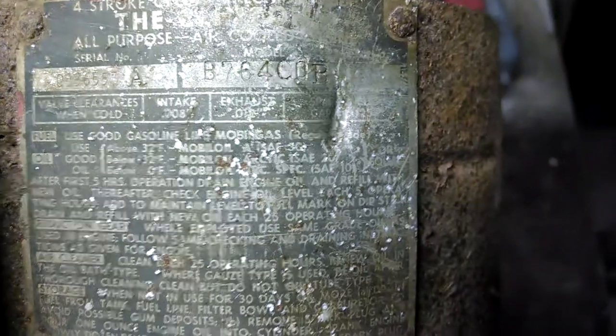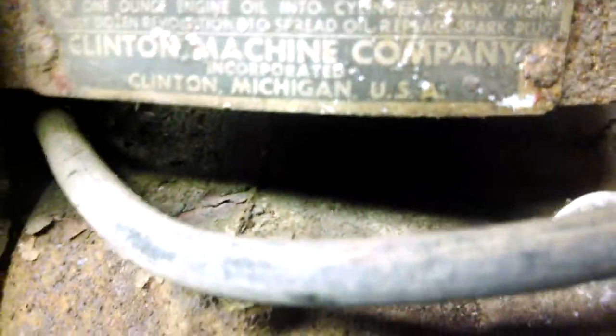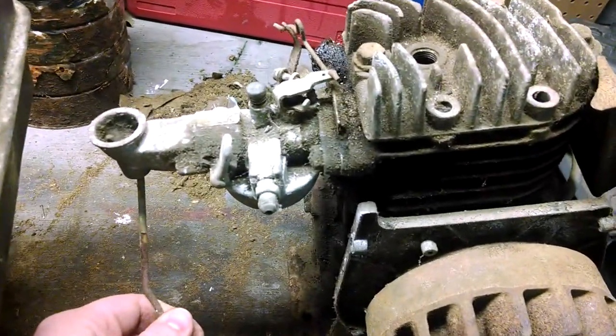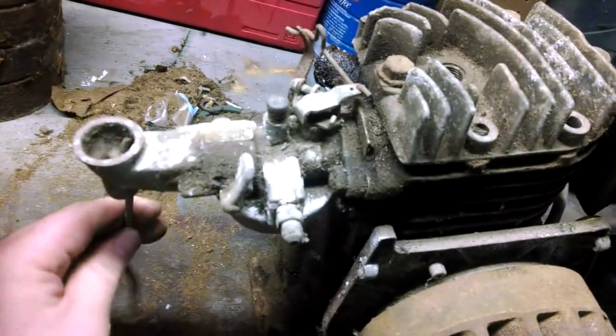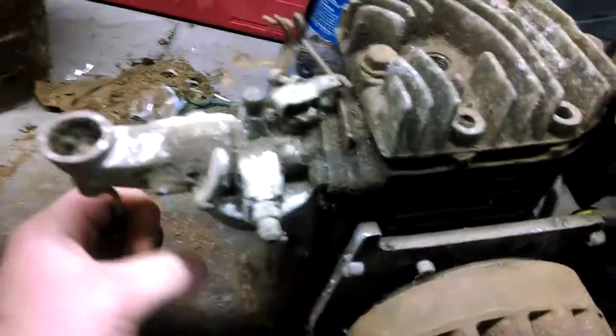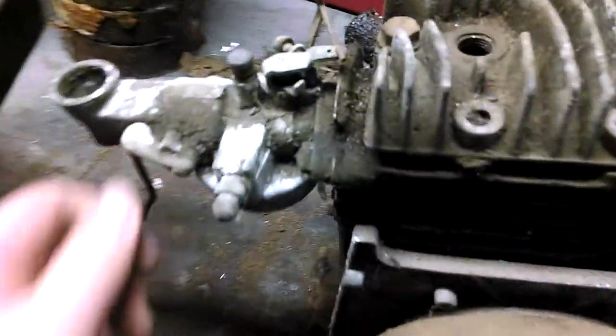It says it's a B764 - it's either COP, CCP, or OOP, I can't really make it out honestly. For the research I did on it, it's a B700 series motor, and I think it's either two or two-and-a-quarter horsepower at 3200 RPM, which is actually pretty fast. This did have a glass visible-style carburetor air filter bowl - oil bath - but it's long since been gone. I'm certain it's been missing since the 70s, because they haven't made these motors since the late 50s, early 60s, when it got replaced by the C-series.